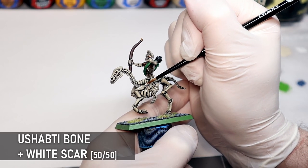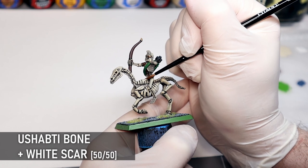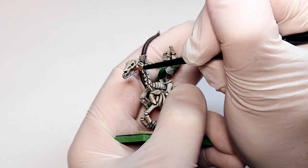Time for some highlights with a mix of Ushabti Bone and white. I have a lot more Tomb King stuff from my original army I'd like to restore like this, so this may be the start of a video series on the matter. Let me know in the comments if you're keen to see more stuff like this. I love the idea of restoring these old models to the way they are intended to be.